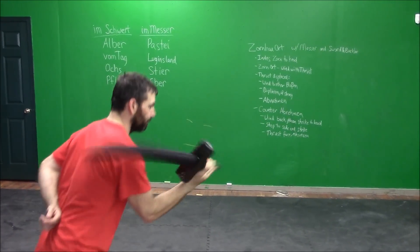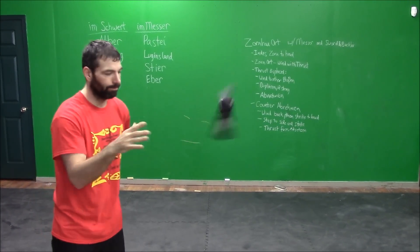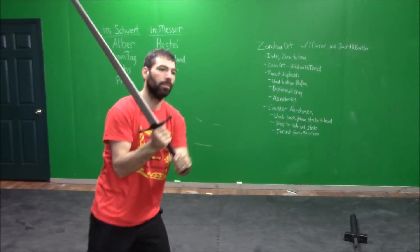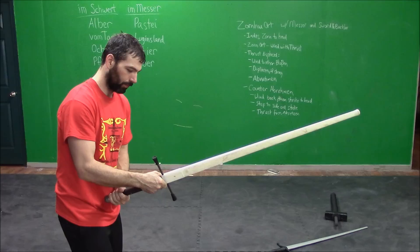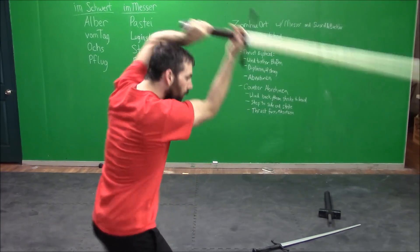Have you ever tried to practice HEMA with a training weapon you made yourself, or was made for something else? There are a number of synthetics made for HEMA on the market. All of them can be useful, but most have drawbacks. Don't be satisfied with second best. When you want the best, we recommend the Penti Type 3s from Purpleheart Armory.